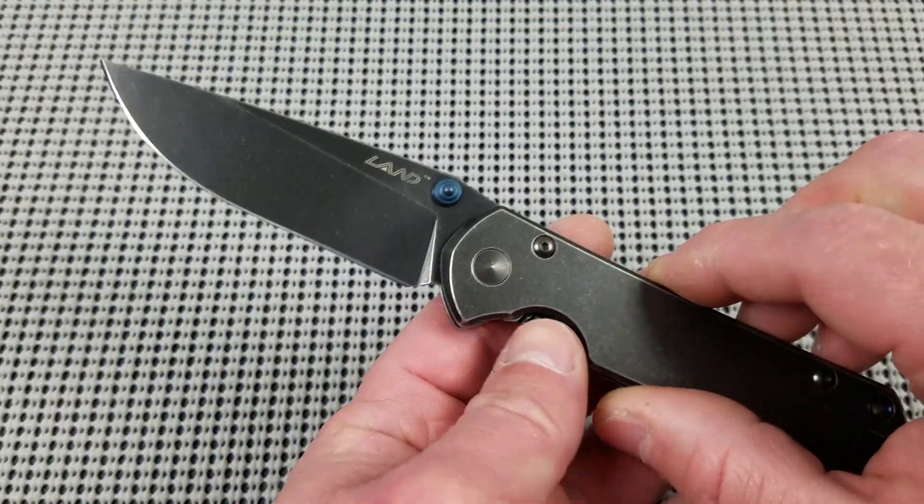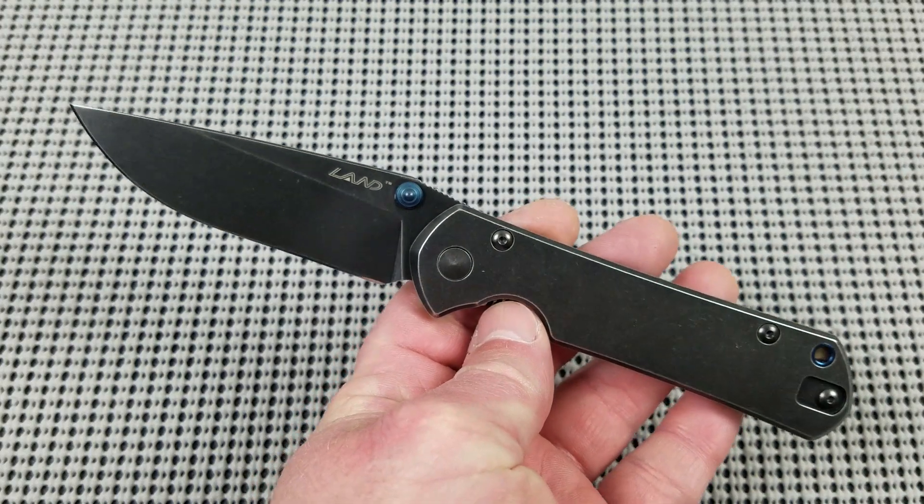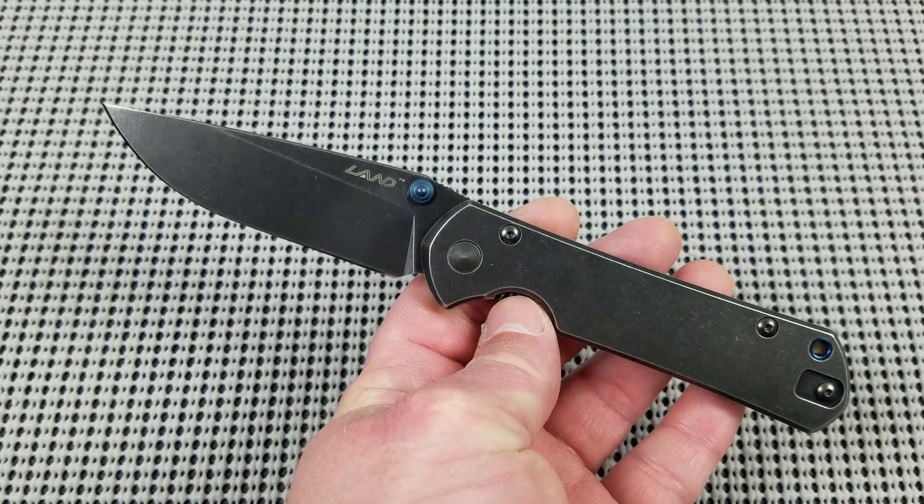What up everybody and welcome to Baz on Blades. My name is Baz and I talk about blades. Today's featured blade is the Sanrenmu Land 9104 Frame Lock Folder.